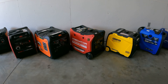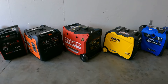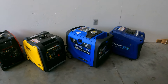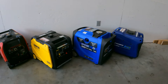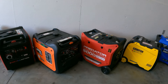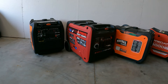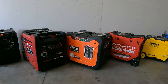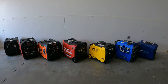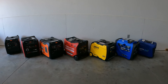I do have individual videos for all of these generators — if you want to check them out, go down to the description and find the video. Each one of these has their own load test and review. I just wanted to put out a quick video so you guys can see them together and compare the sizes. Let me know if you want to see any of these head-to-head and I'll do the test. Thanks for watching guys — have a great day, I'll see you in the next one!